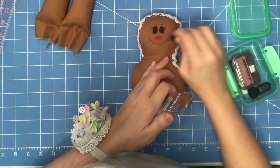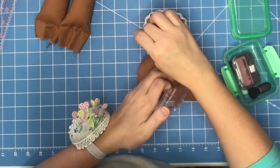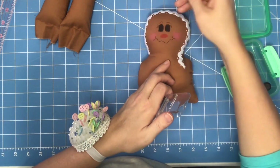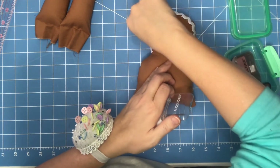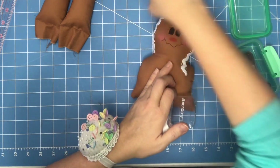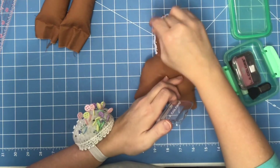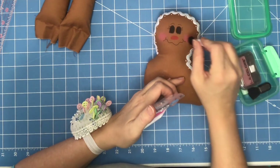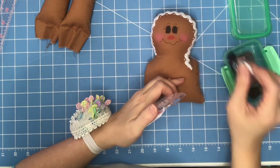Now I need some blush, and since this is dark fabric I'm going to use this blush — I just get it at the Dollar Tree or wherever. All you do is pounce it on the little cheekies. Now how cute is that?